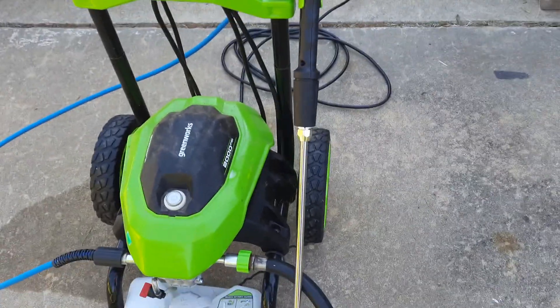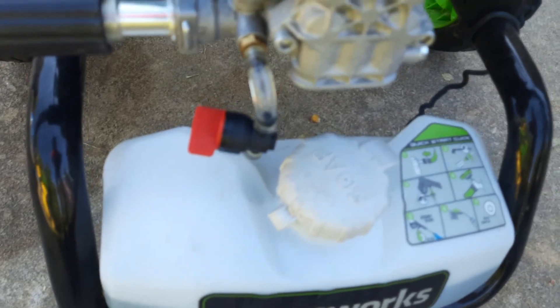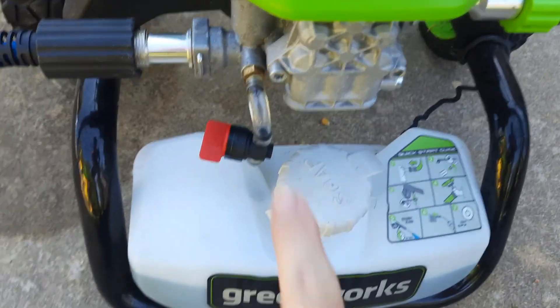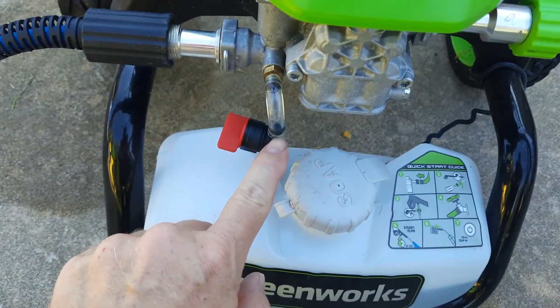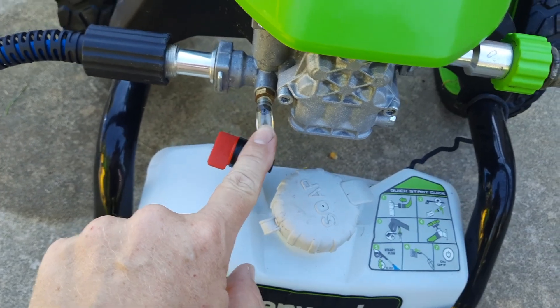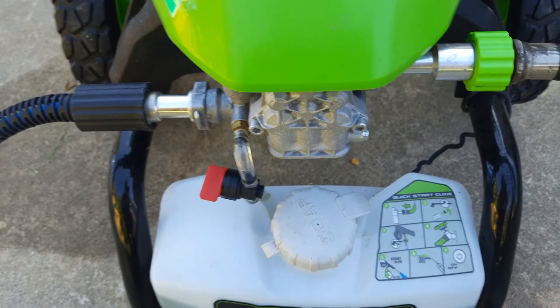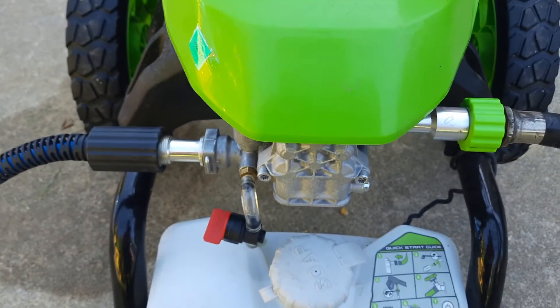So what I did was use a lawnmower gas valve — just cut the hose, pushed it on both ends. Now I can turn it off and for sure shut off all the soap. Normally it doesn't really draw any with the high pressure tips or the turbo, but like I said, sometimes when the pressure drops it sucks up a little bit and you'll be rinsing and all of a sudden a bunch of bubbles shoot out all over the car.